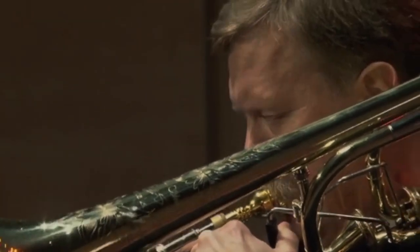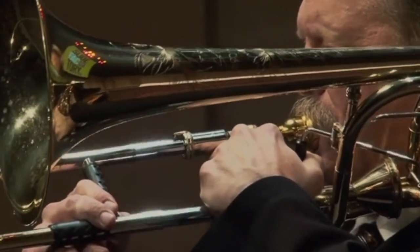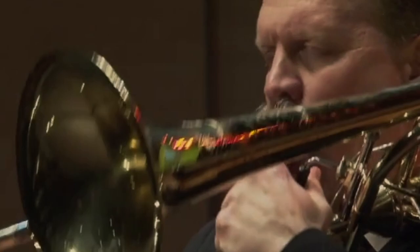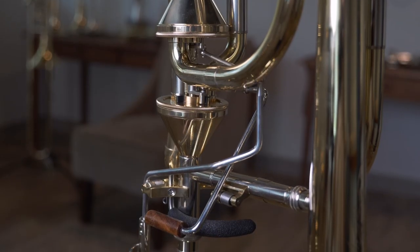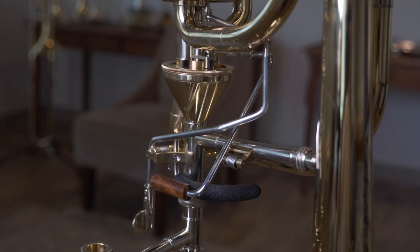We've done this a couple of different ways. We have the Blair Bollinger tuning system with the valves, so you have the ability to use valves and alternates — you don't have to be running around the whole side of the horn. You can do it in as few hand slide positions as necessary.